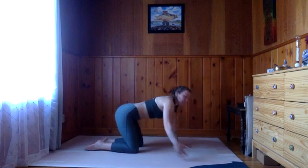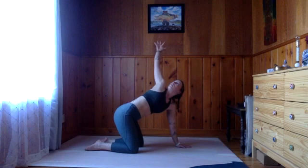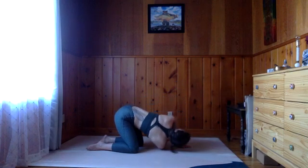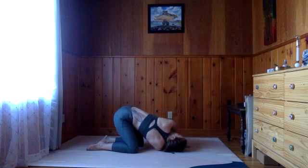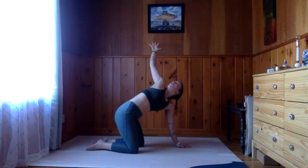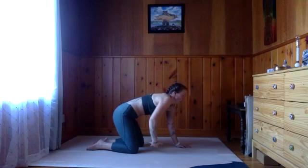On an inhale, we're going to sweep this right arm up. Exhale, thread it through — think of the right shoulder coming to the mat, right ear coming to the mat. Inhale, lift it back up, try to open a little bit more. Exhale, thread it through.